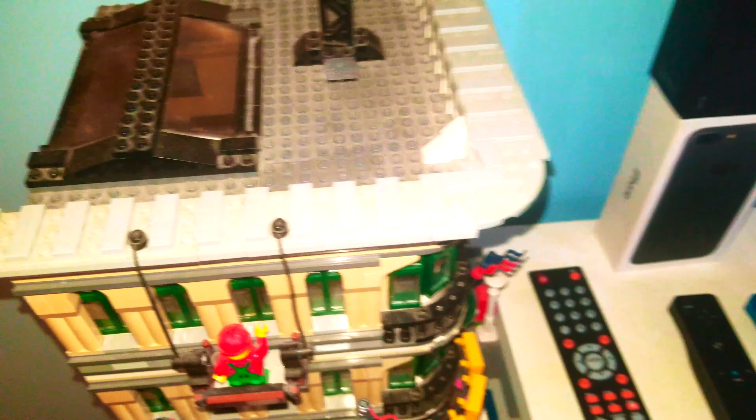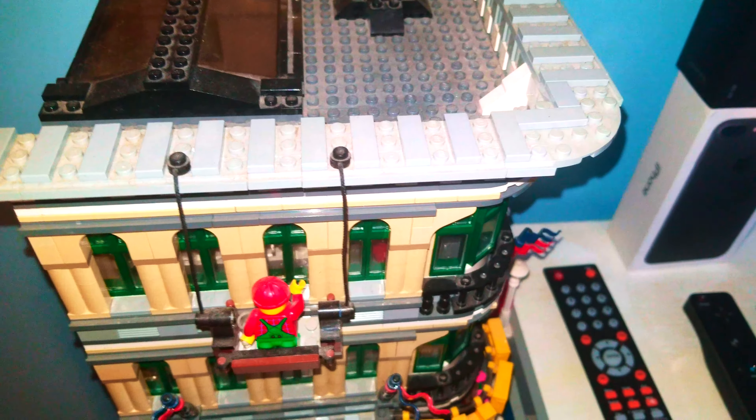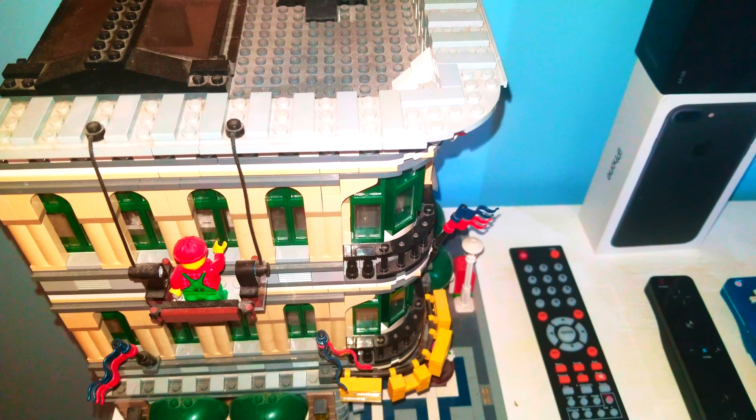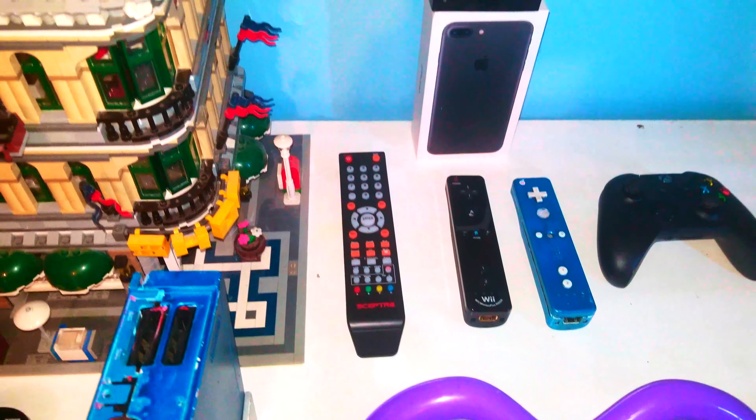Let's start. Before we start, be sure to subscribe — here's the credit for you — and also turn on the notifications. Click on the bell; it will allow us to send you notifications when you're subscribing to our channel.